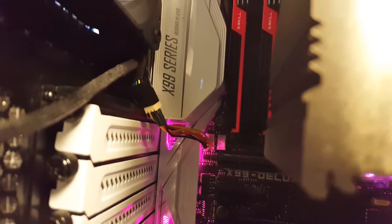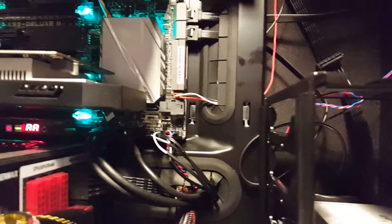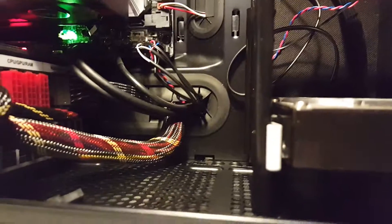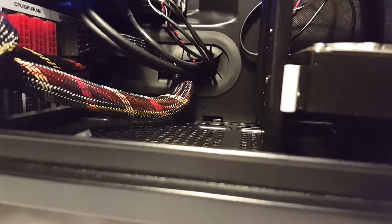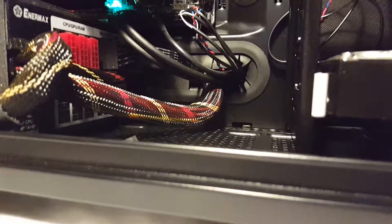I put one 750-gig hard drive in there. I don't think I need more than that — I've got most of my stuff on my external drive. Maybe eventually I'll put more drives in here, but the computer is getting really heavy. I don't want to put any more stuff in; it's really getting heavy with everything that's in here.